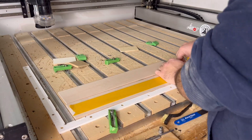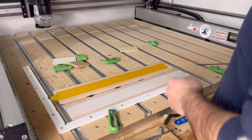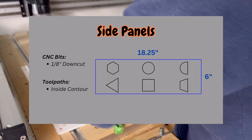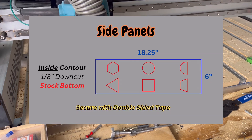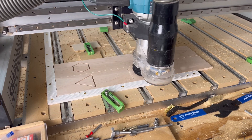The side panels are the fastest carve but slightly different from the rest because they're actually two different pieces of wood carved side by side. Make sure to secure them with double-sided tape and line everything up evenly. This carve only uses an eighth-inch down-cut bit with a quick inside contour at stock bottom to cut out all the shapes of the side panels.